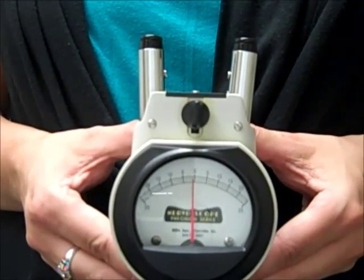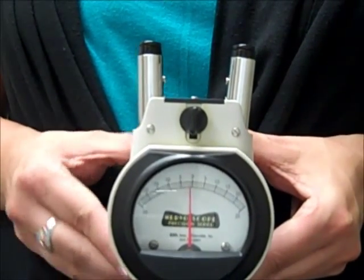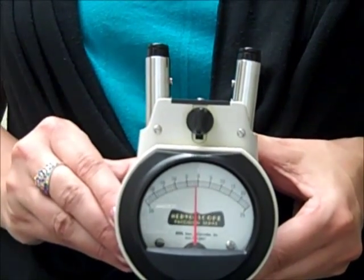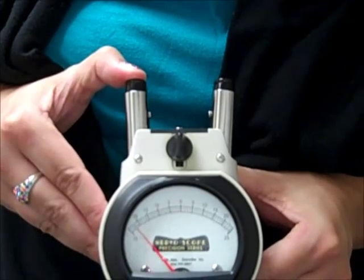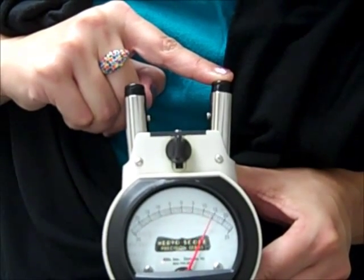The Gonstead Nervoscope measures heat along each side of the spine. When a nerve is pinched, it creates an inflammatory response in the spine, which will cause the gauge to deviate to either the left side or to the right side.